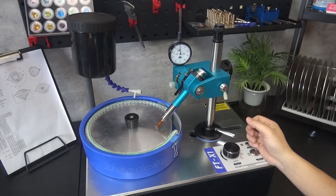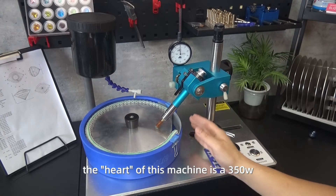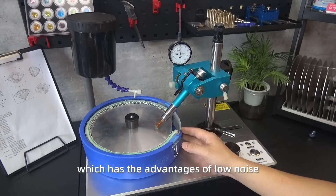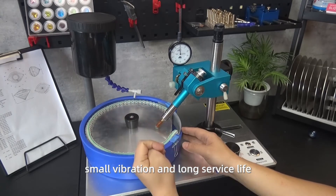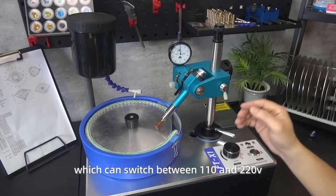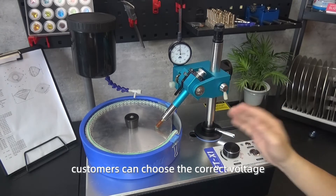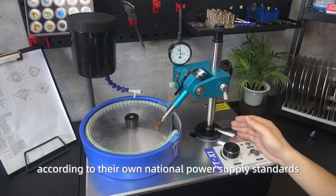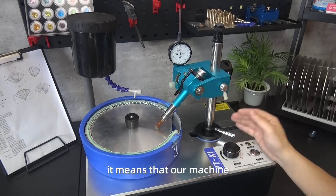The heart of this machine is a 350-watt brushless motor, which has the advantages of low noise, small vibration, and long service life. There is a voltage changeover switch in the machine which can switch between 110 and 220 volts. Customers can choose the correct voltage according to their own national power supply standards.